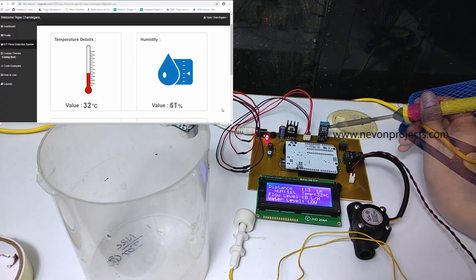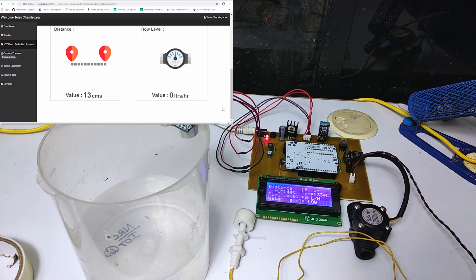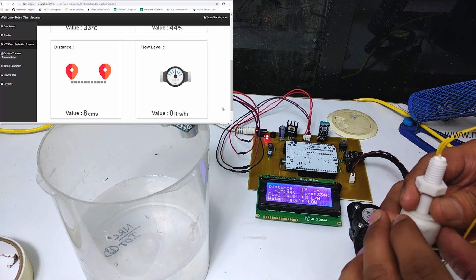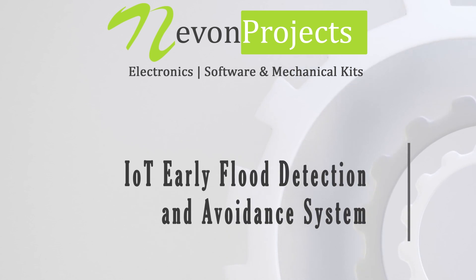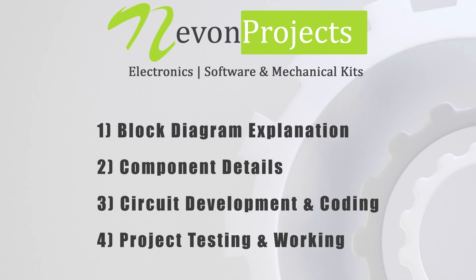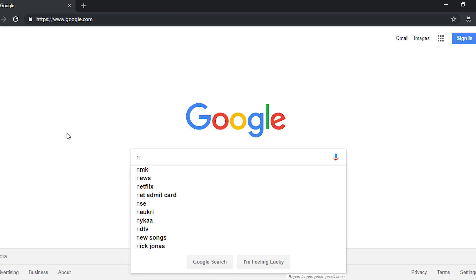Thank you for joining us. We will now see how the project was made. To start, we will first go through the block diagram explanation, then the component details, after that circuit design, and finally the testing and working of the system.